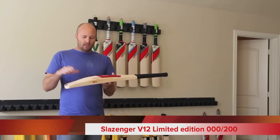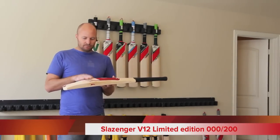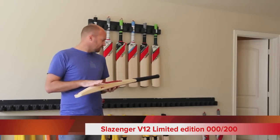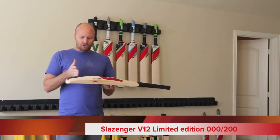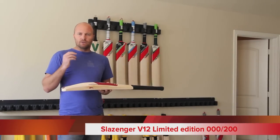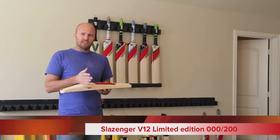Looking at the profile — it says it's a low blade, but I'm going to call it more medium height to be honest with you. Just bouncing a ball on it, it's certainly not a low sweet spot like the Gray-Nicolls Oblivion or the Kookaburra Rogue. It's definitely a little bit higher than that.